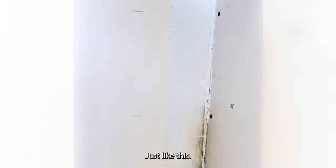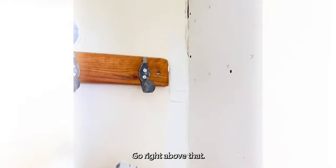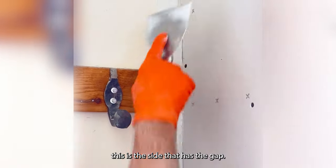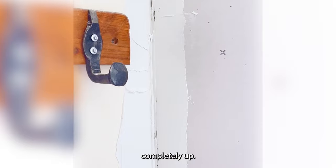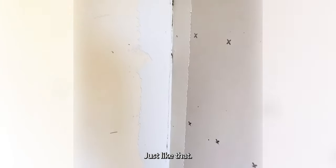Just like this. Make sure you've got everything nice and covered. This is where the little three-inch knife comes into play — just like that, go right above that, keep going with that knife. Now for the other side — this is the side that has the gap. You go right down this side. You do not have to fill the gap completely up; you just want to get mud in it. Then just like that.